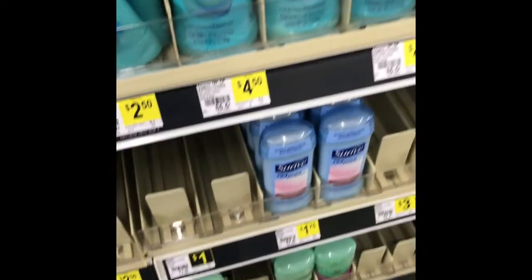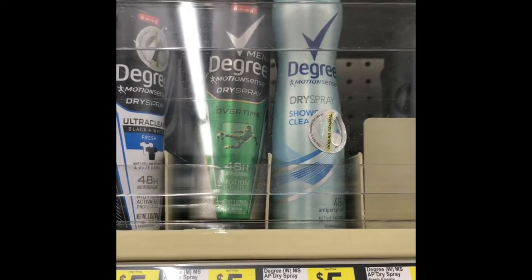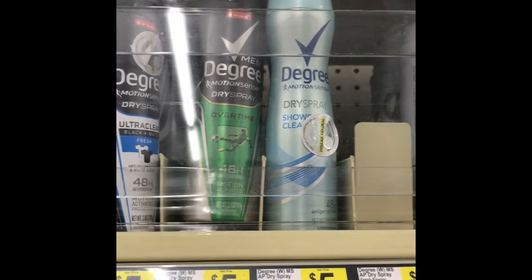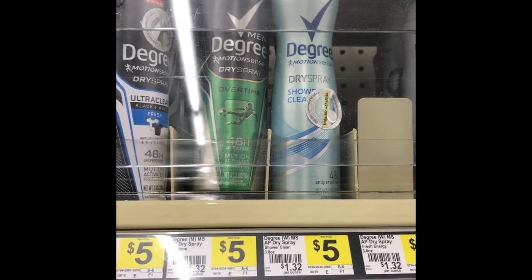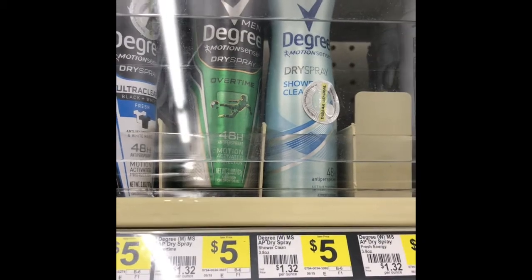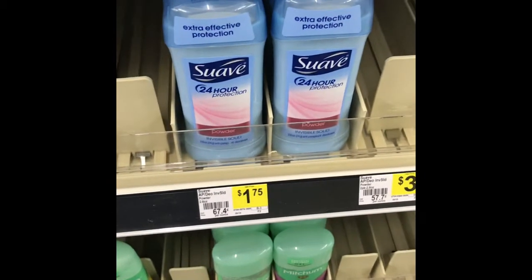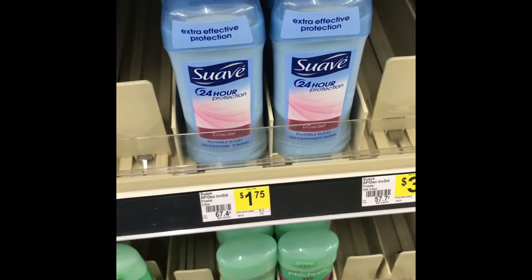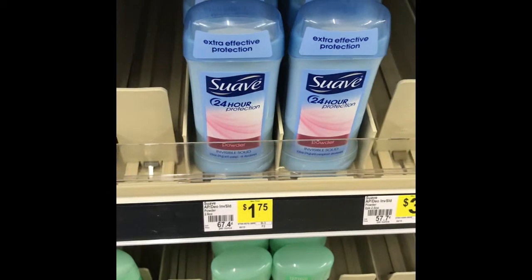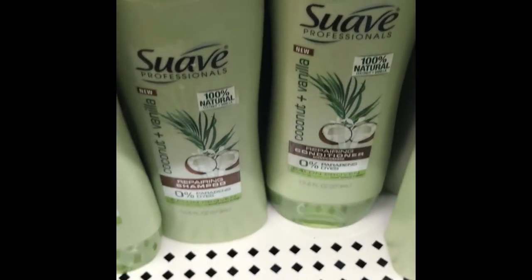The next thing we're gonna pick up is one Degree men's spray and one Degree women's spray — they're $5 a piece. We have a $1 off $25 coupon, but they're also going to count towards the $3 off $10 beauty coupon. Then we're gonna pick up one of the swabs that are $1.75, which will count towards the $2 off for $7 in swabs.